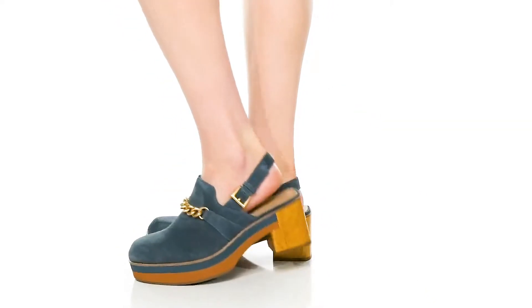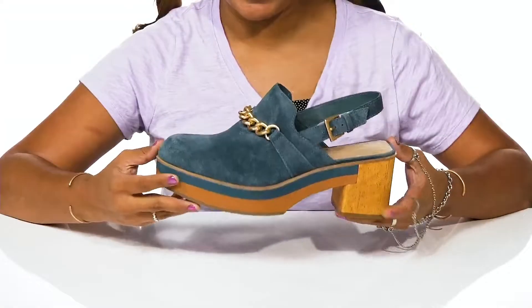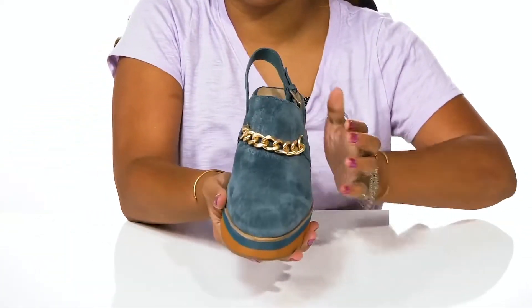Add an elegant addition of class to your boho chic collection with these shoes by Bernardo. You'll love the fact that this suede upper has a soft look and feel, giving you a lot of style.